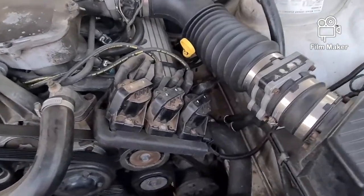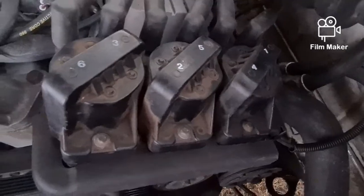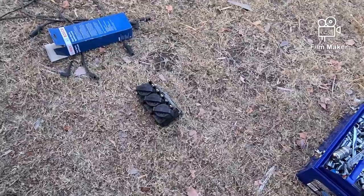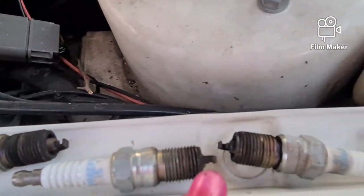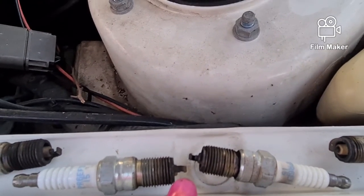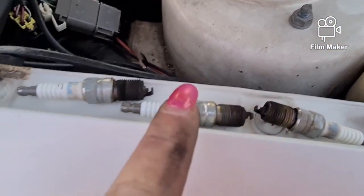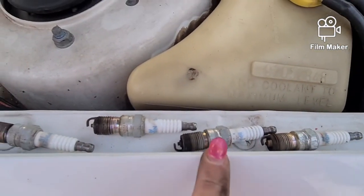I'm going to show them the spark plugs. I've put a set of original coils on instead of the aftermarket ones, but I'll keep those ones just in case. Number 6, 5, or 3 - those three were from this side. So cylinders 1, 3 and 5 on one side, and 2, 4 and 6 on the other.